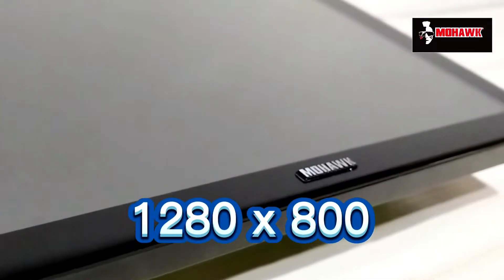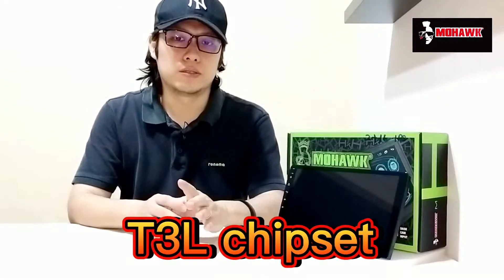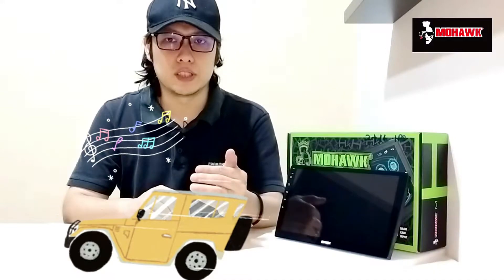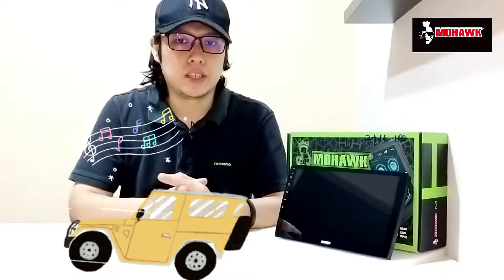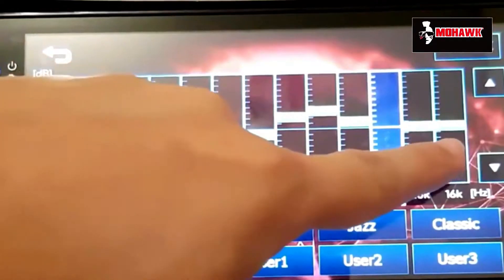All screens have a resolution of 1280 by 800, and there is a camera input for backing up. The Android player uses a T3L chipset for the radio, which gives you better radio reception signal in the car. It also comes with a built-in EQ where you can select from custom presets or manually control each individual frequency band.